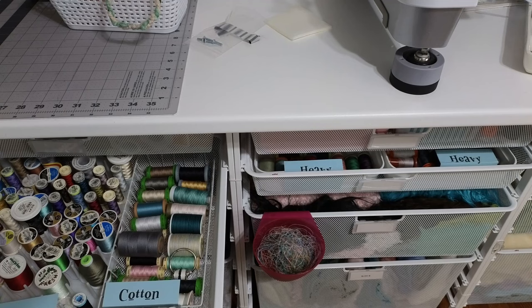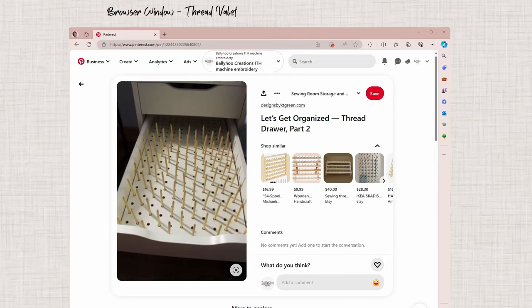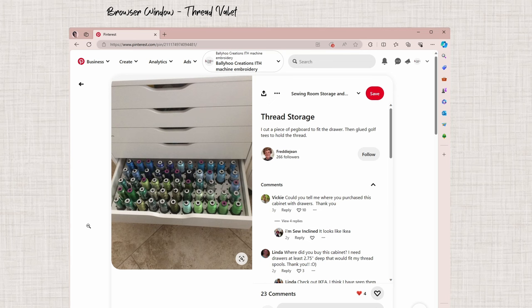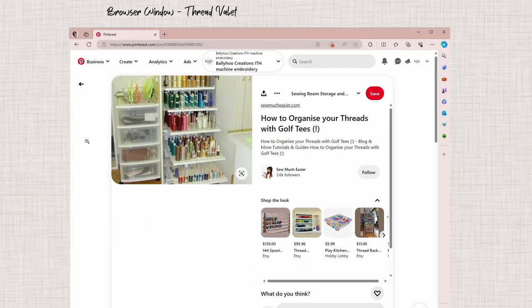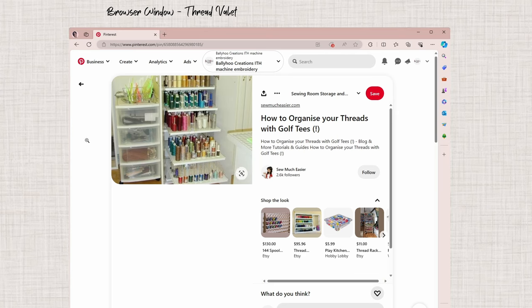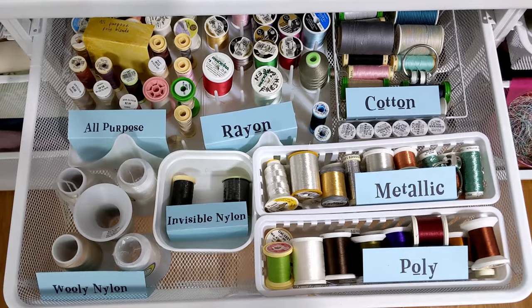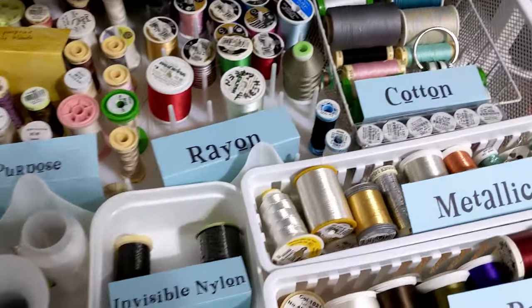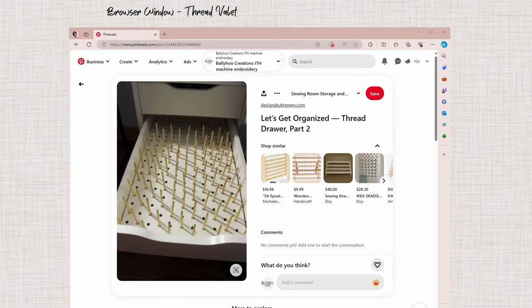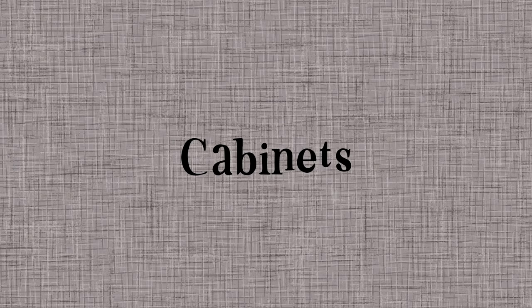Use drawer organizers to lay spools flat so you can see them and keep them from tumbling around. You can also use golf tees glued to a cutting mat or other surface to hold spools upright. A woman named Donna in a Facebook group stores thread in her IKEA Alex drawer unit by gluing short golf tees to Dollar Tree clear cutting boards. She had to go to a sporting goods store for short golf tees because the Walmart ones were too long. You can also buy thread spool holders for drawers or make your own with skinny dowels glued to a base.